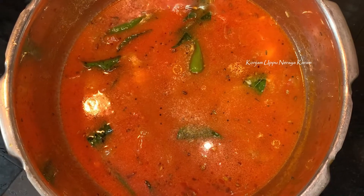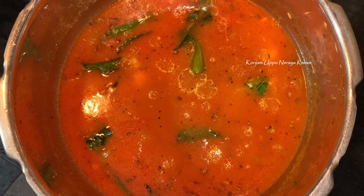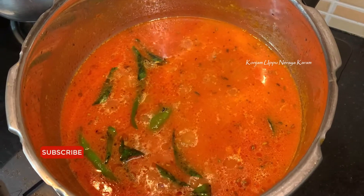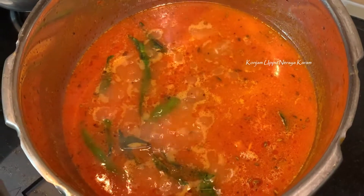The rice will be cooked to the correct consistency. We will use Basmati rice. If you do the rice, we will make it pressure cook.